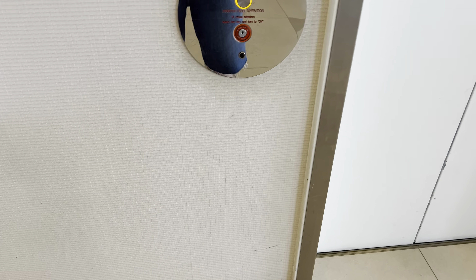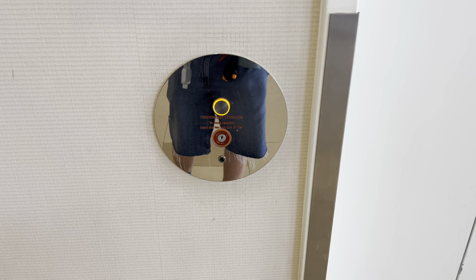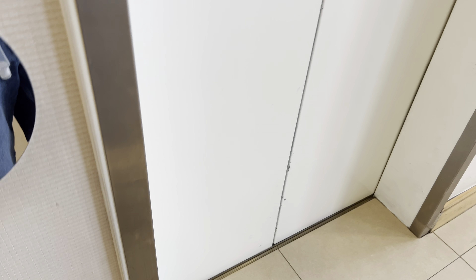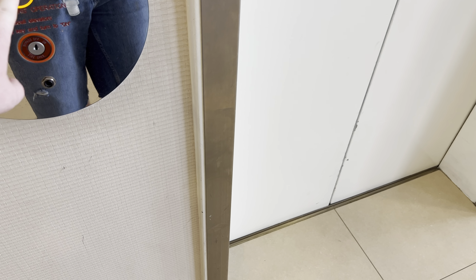This is a tour of the elevators at the Hilton Bayfront in downtown San Diego. First, the lobby elevator — it's a Mitsubishi hydraulic elevator.